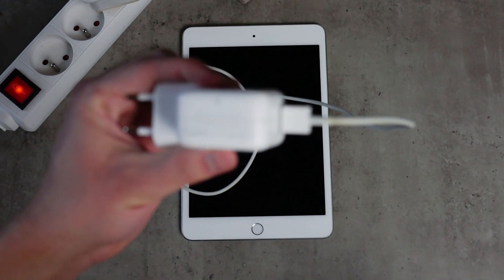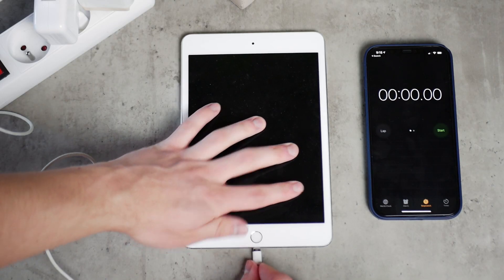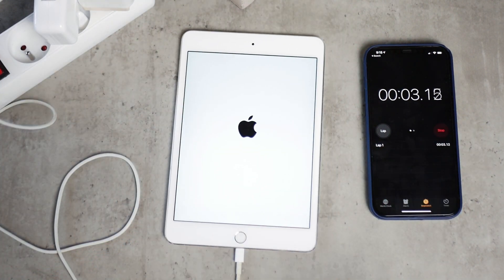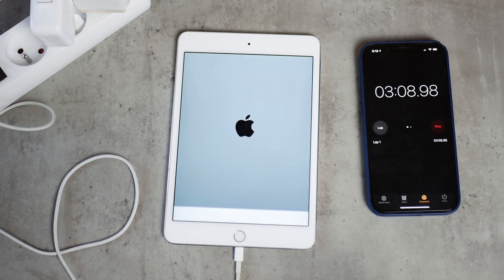The 12 watt charging brick got to the Apple logo in the first second, which is weird and kind of ridiculous. But after a couple of seconds the iPad turned off by itself — perhaps it was a bug. The second time the Apple logo popped up it took 3 minutes and 10 seconds with the 12 watt brick. Kind of weird.